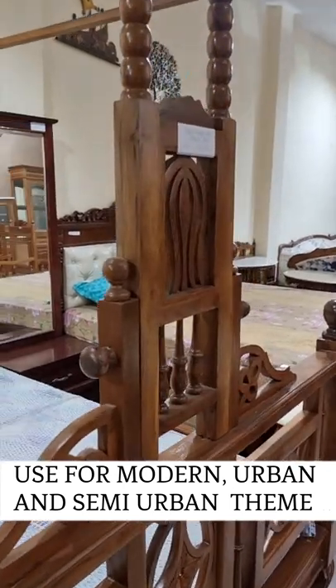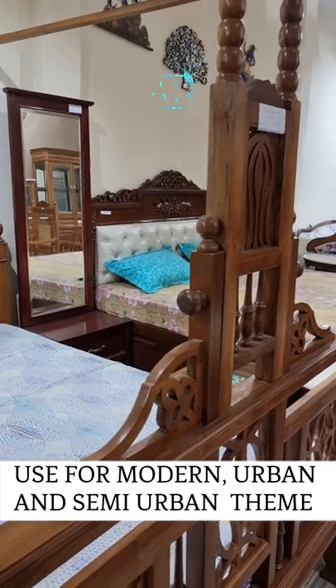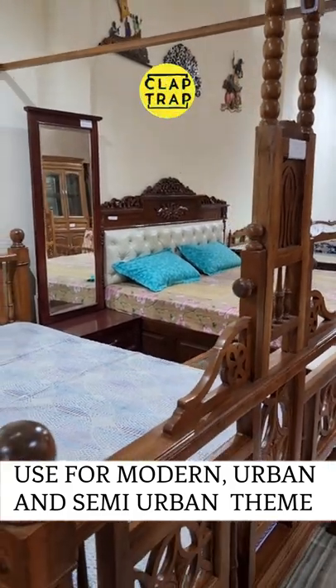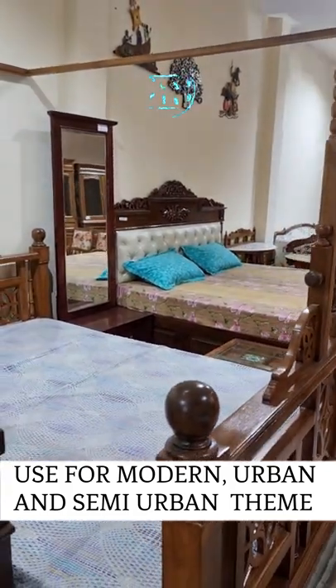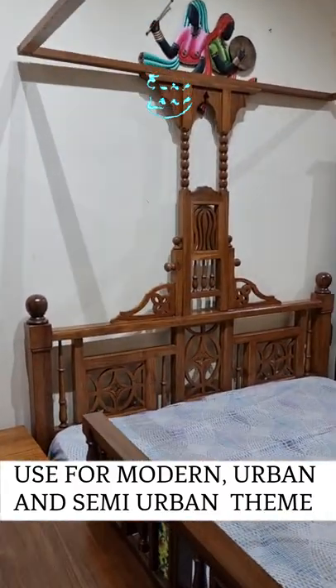You can easily incorporate this into your modern and contemporary design. However, in case you have an ultra-rich interior where you are using a lot of suede, a lot of high gloss, a lot of glass, and a lot of metal, then this is not the bed for you.